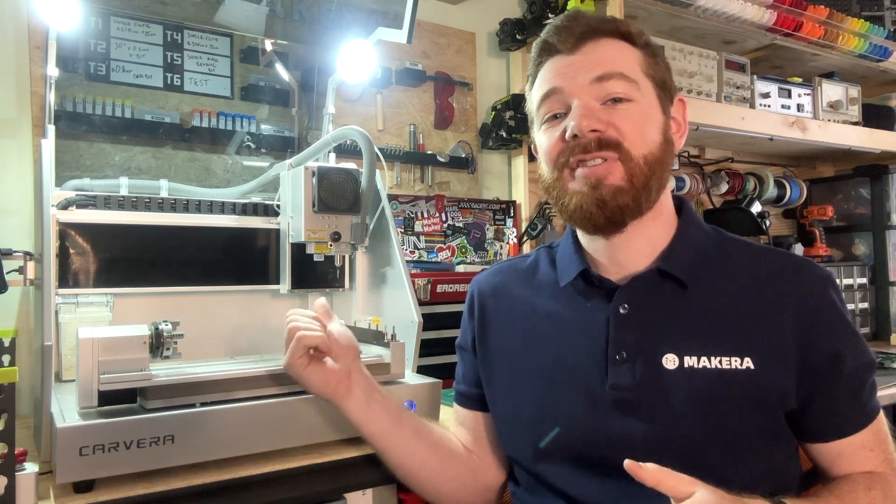Hi everyone, Jason from Make Cara here with another Carvera how-to, and in this one we're looking at how and when we should be using the Air Assist module on the Carvera desktop CNC.